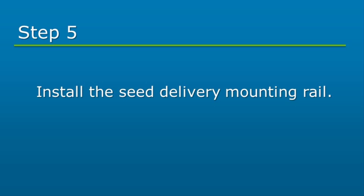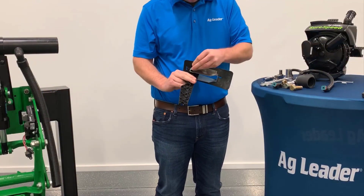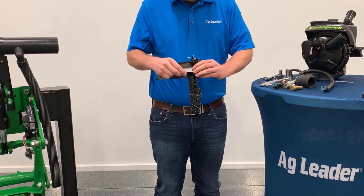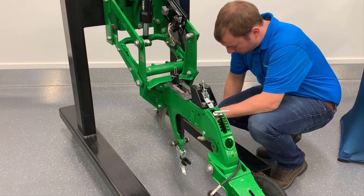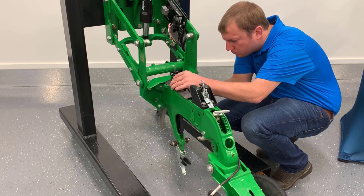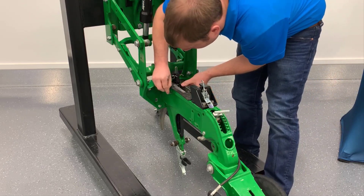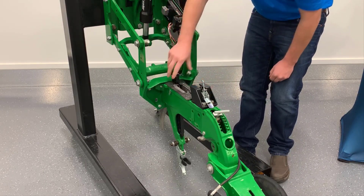The seed delivery rail will be installed next. Start by removing any dirt or debris from the inside of the shank. Insert one spacer sleeve on each side of the delivery rail. Slide the delivery rail from the top of the shank until the lower hook on the rail is engaged with the lower shank pin. Be sure to visually confirm engagement. Next, install the clevis pin and hair pin clip through the top of the delivery rail. The delivery rail should not be able to be removed once the pin is installed.